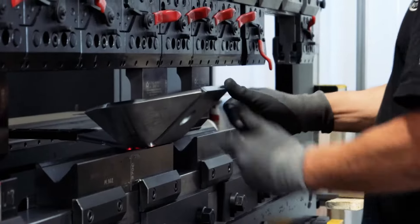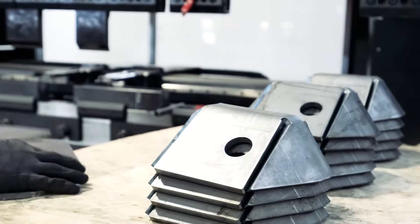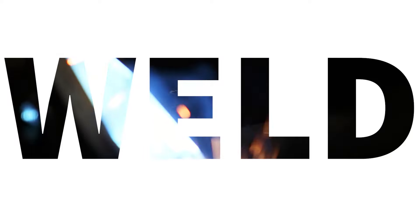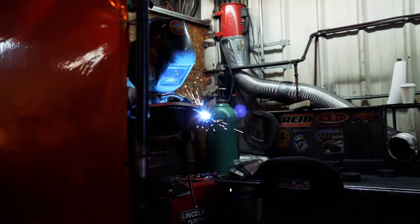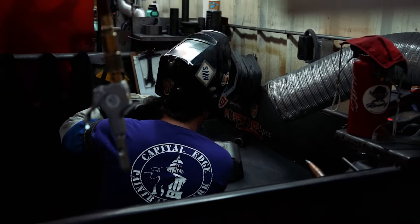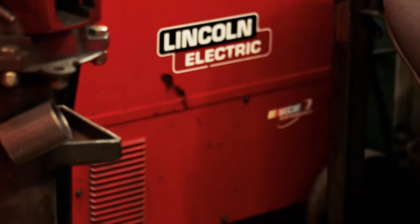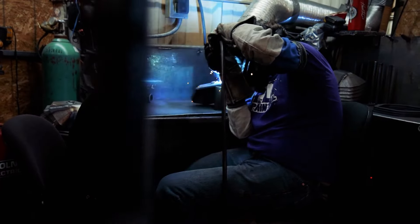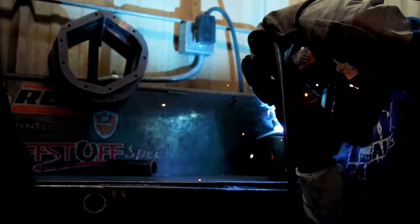The next step is where the true Rough Stuff craftsmanship comes in — our welds. Rough Stuff's welders are top in class. We weld every cover inside and out. After our welders execute professional welds, Rough Stuff diff covers go to the final step in the process.